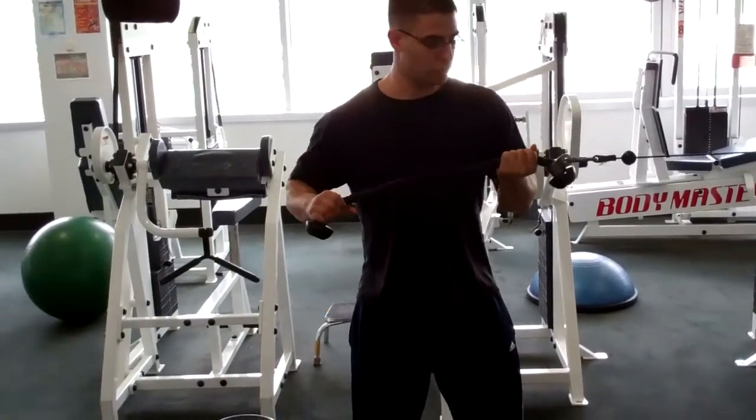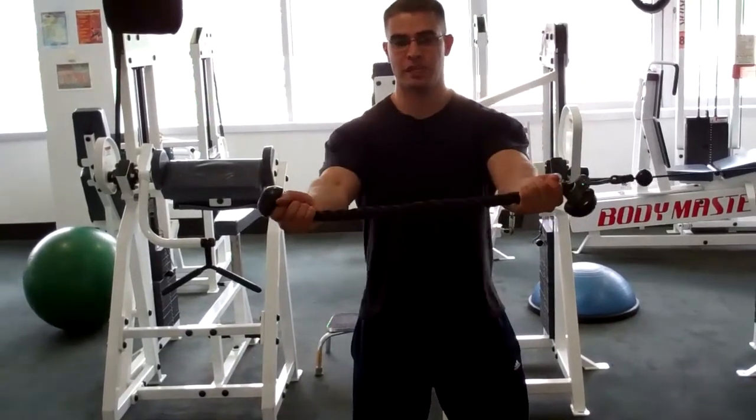A lot of times it'll bother some of your shoulders, so palms up — same concept.